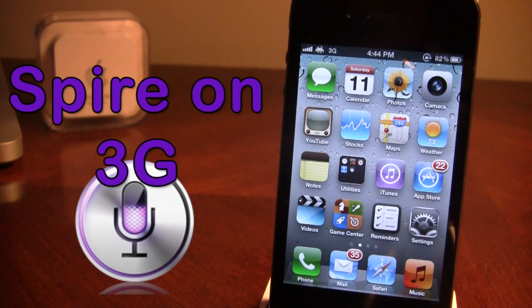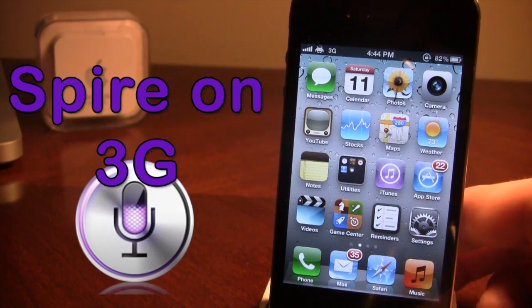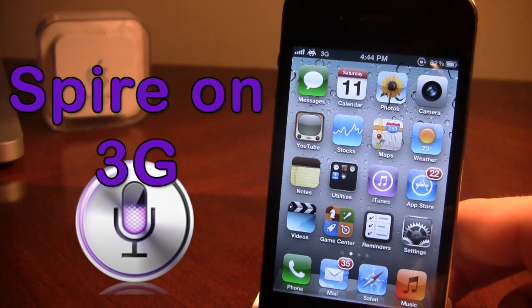Right now I am using IP for Siri, which their uptime is great with minimal downtime, and it is relatively fast. So let me go ahead and show you that I am on a 3G network right here, and I'm going to go over some tests with Spire.